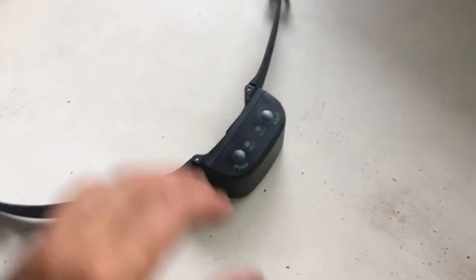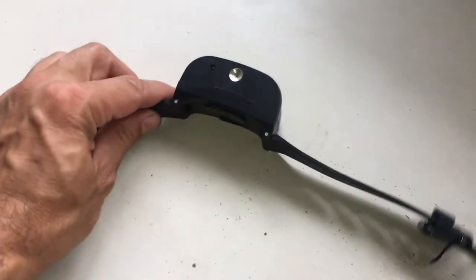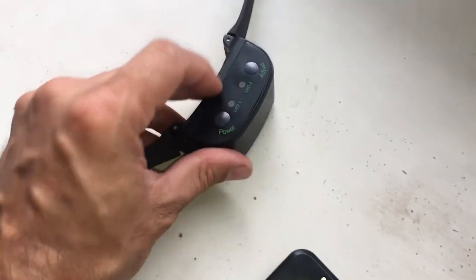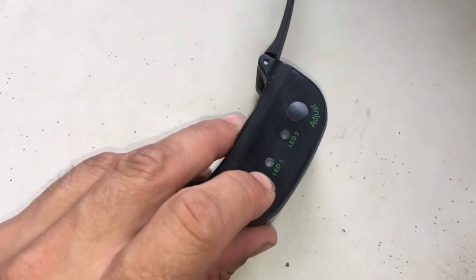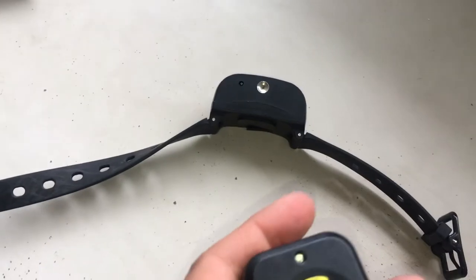I want to give you a quick demonstration. Some people were asking how this citronella color can be used as a remote control. There's a little sensor on this side here. As long as this is turned on — I press the button three times: one, two, three — you hear that beep beep.